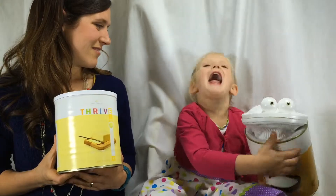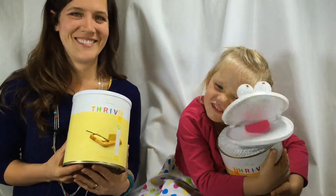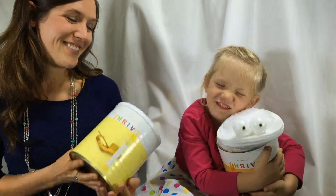Butter! Butter! You better watch out. You better have butter. Get yourself some Thrive Butter.